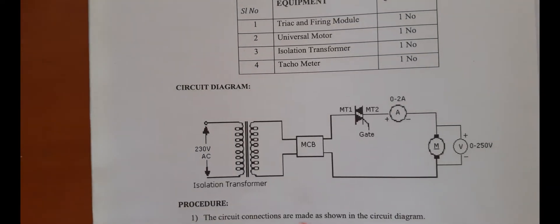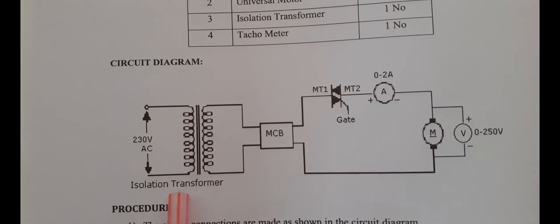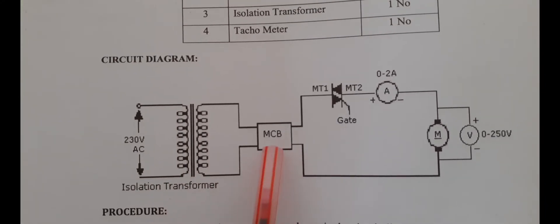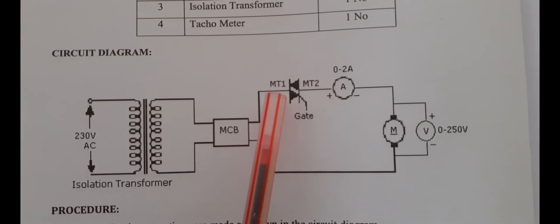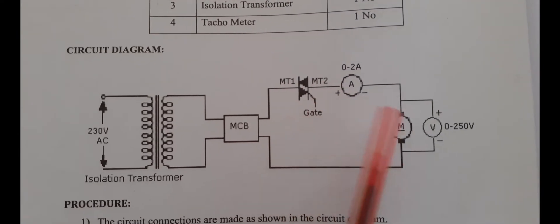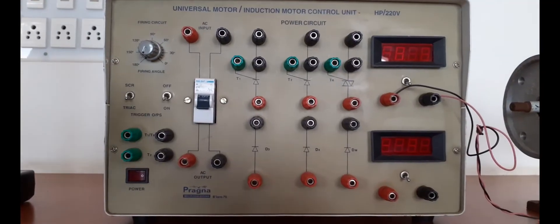First of all you have to do the connections as per the circuit diagram. We have the input supply, then one isolation transformer, then a miniature circuit breaker (MCB). Thereafter you can see the terminals MT1, MT2, and gate. We also have an ammeter and a voltmeter. This is your universal motor. Let's start the connection.